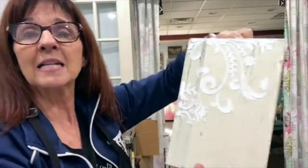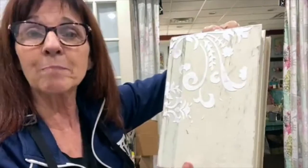I just go to my local thrift store and I buy some old books, and I select them by size.